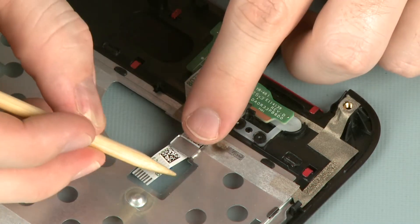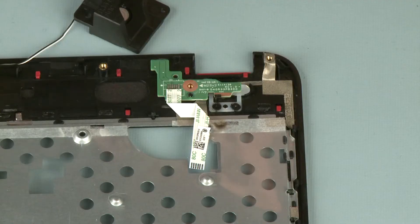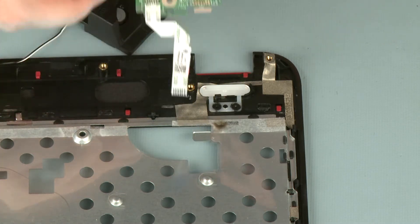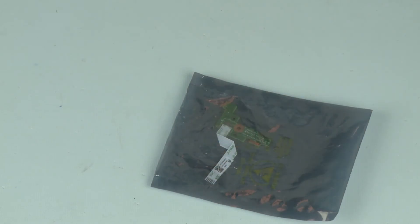Remove the power button board ribbon cable from the routing tab on the top cover. Lift the power button board off of its alignment pins and remove. Place the power button board into a static dissipative bag.